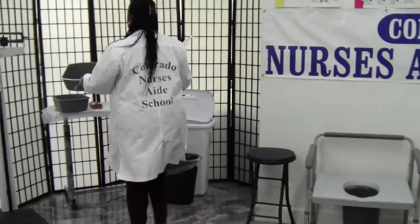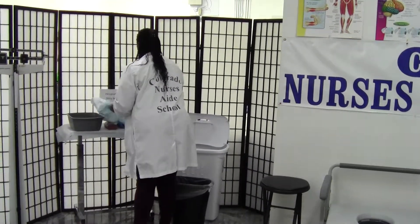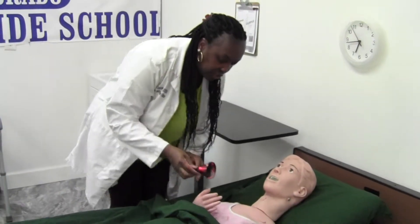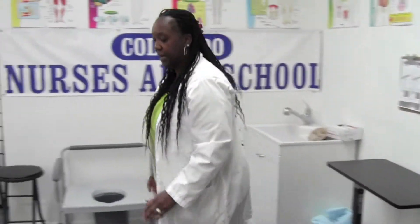I'm going to place supplies in the designated dirty area, remove my gloves, and wash my hands for 20 seconds. Miss Anna, you let me know if you need anything else. I'm going to make sure the bed is in the lowest position. My skill is done.